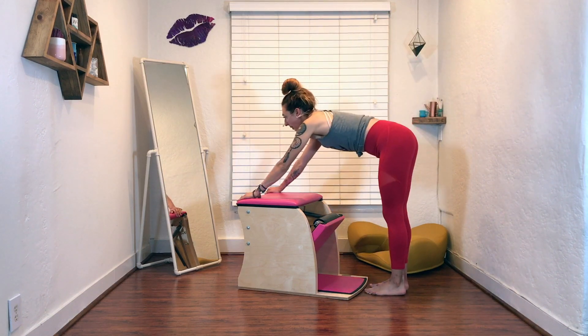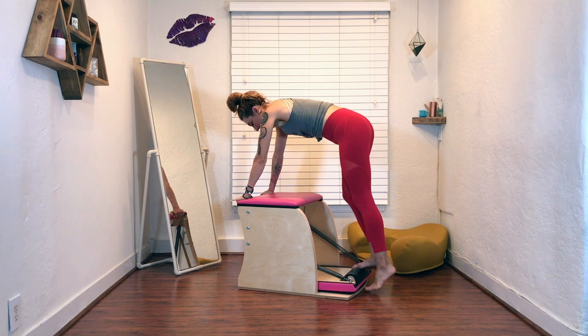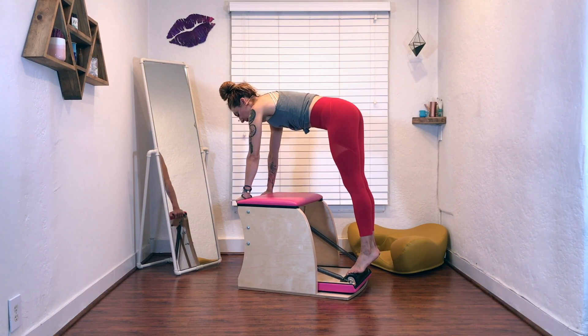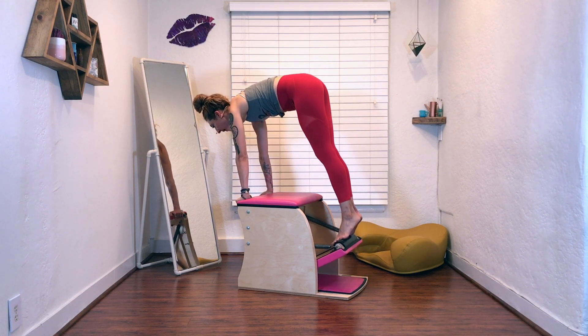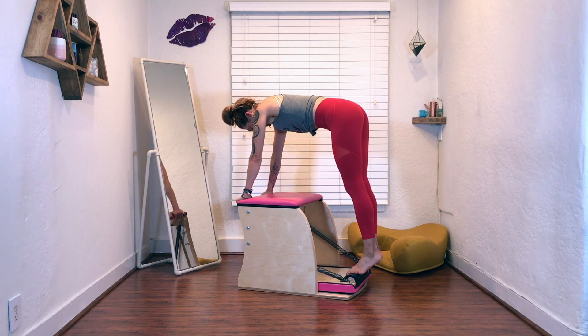You place your hands on the very edge of the back of the chair. You place your feet on the pedal. You bring your heels together, toes apart. You're going to bring your shoulders over your wrists. Everybody wants to lean forward — if I lean forward past my hands, the pedal lifts and it took no muscle action from me whatsoever.